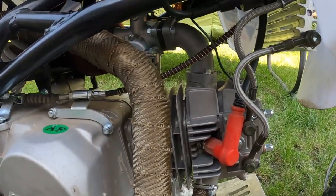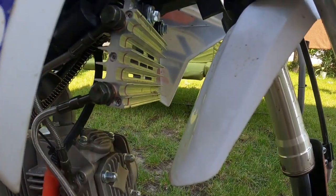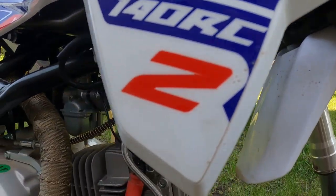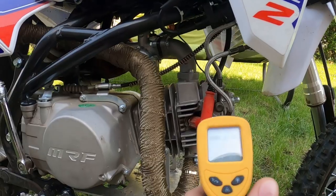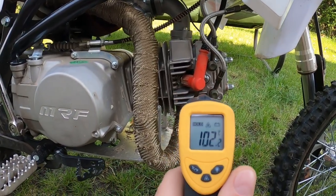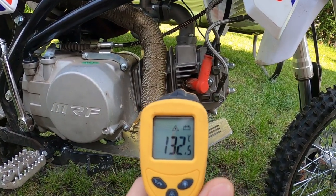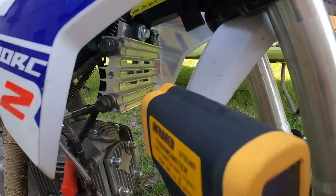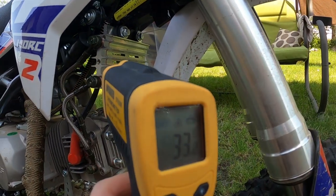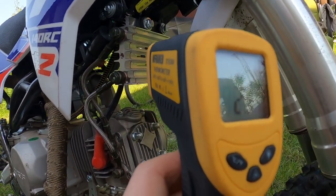I'm Carlos. Today we are going to take a look at my heat. I'm going to show you — I have a thermometer. It's about 130 degrees. Here we have 95 degrees. The pit has been running a few minutes. The heat is cold.